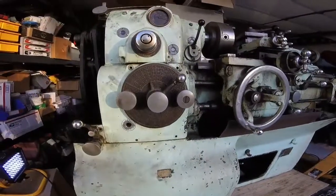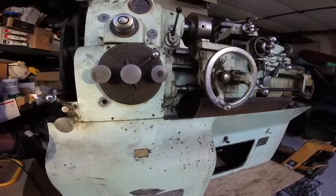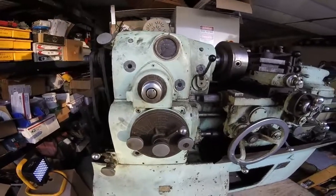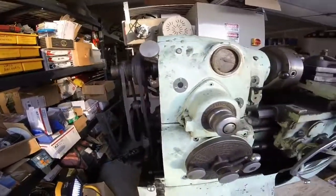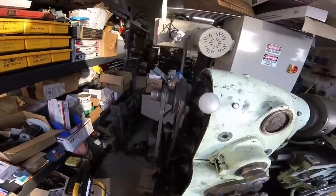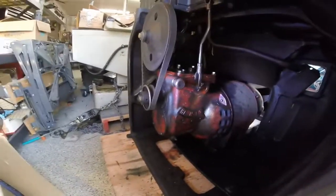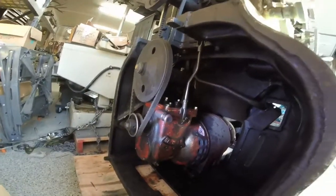It's almost like operating a spaceship in a way - there is a lot going on. All your gear cutting, threads per inch, and your feeds are here. You can make it feed left and right hand from this control right here just by switching the gears. You can lock the spindle back here. It's got a wicked cool motor in this thing with a gearbox on the front of it, shifted by a lever.